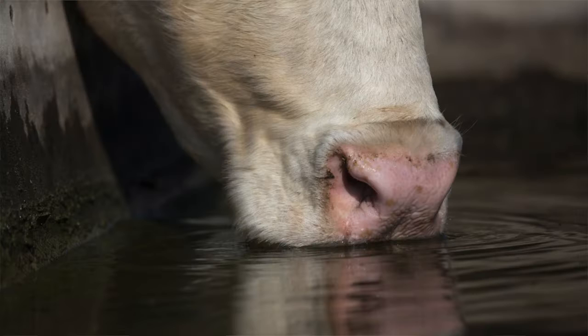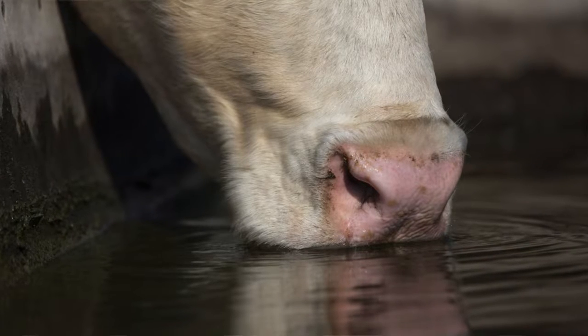An automatic water is good for wintertime applications in which we might have freezing — in the state of Kentucky, maybe five days out of the year. So we are not adjusting for the water space for animals through the other 360 days. An open trough does that.